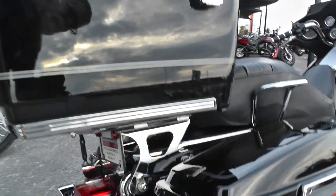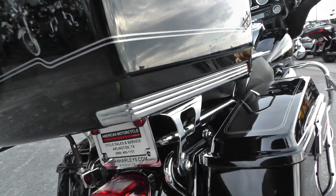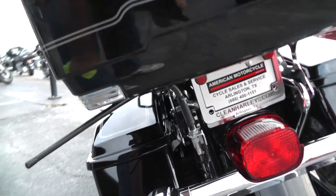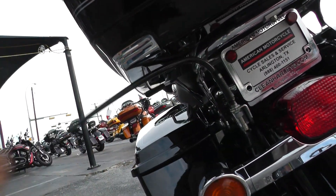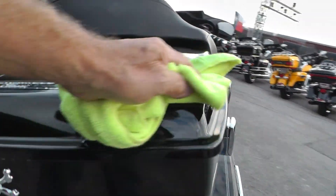This is a detachable tour pack on here. It'll come right off with these pull levers here. If you wanted to put a backrest on there you could, if you wanted to take that tour pack off. In fact it's got the antenna bent down there because they don't have the tour pack wired.